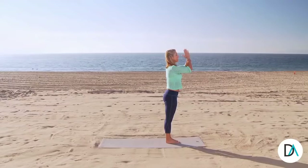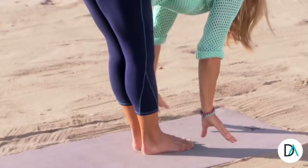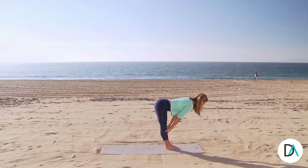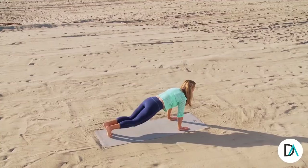Let's try it again with the other leg. Inhale up. Extend through the spine. Exhale. Dive forward. Feel the reach to the floor, stretching out your legs. Inhale up. Extend through the spine. Flat back. And exhale all the way down. And now the other leg comes back. Reach your chest forward and stretch back to plank pose.